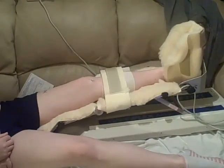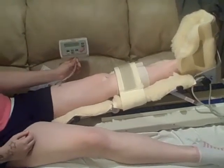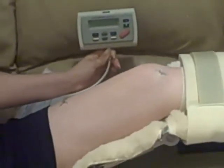The patient does have control with a switch so that if it becomes intensely painful they're able to stop it, and the patient is able to control the amount of range of motion, making it higher or lower.